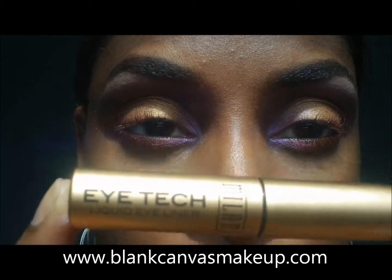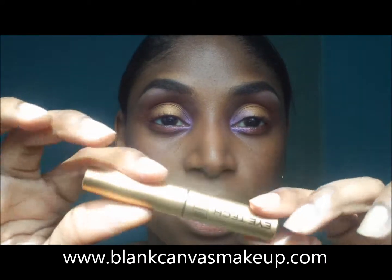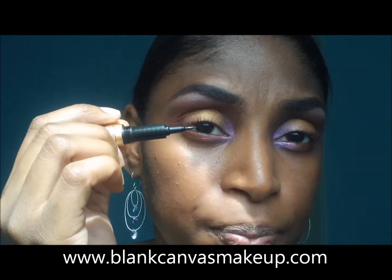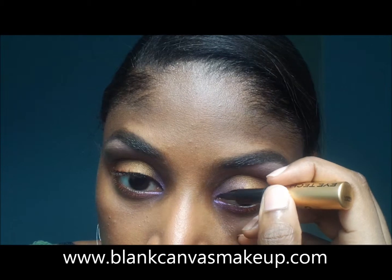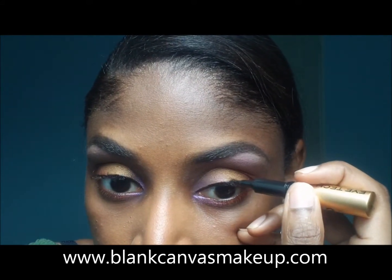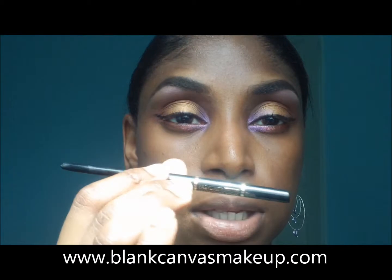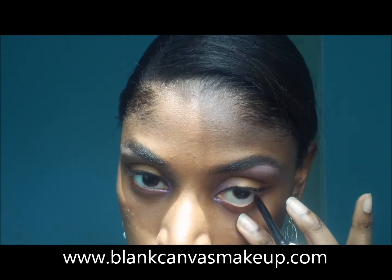I'm using Milani's Eye Tech to line my eyes, and I'm using this in 01 black. When I opened this for the first time I thought the liner — it's a felted liner brush — so I thought the liner would come out on this side, but I was wrong. It came out like a pen; this is actually the cover for the pen. So I'm going to do a really fine line and a little tiny flick on this side. It's the same Easy Liner that I like to put in my brows except this one is black — the one I use in my brows is brown. I'm going to put it on the lash line.